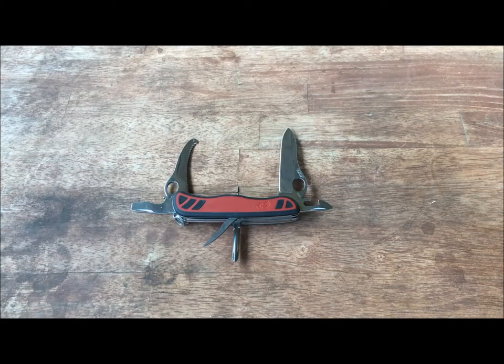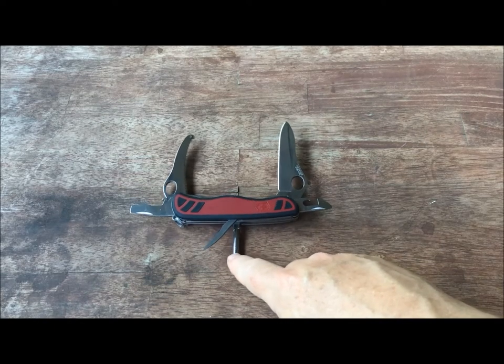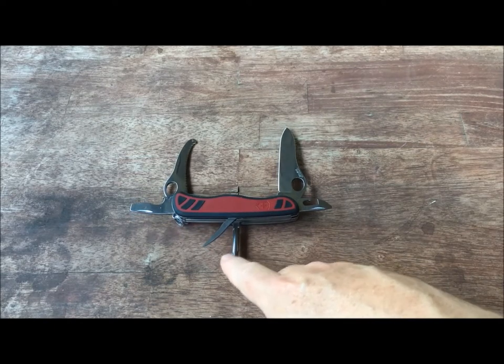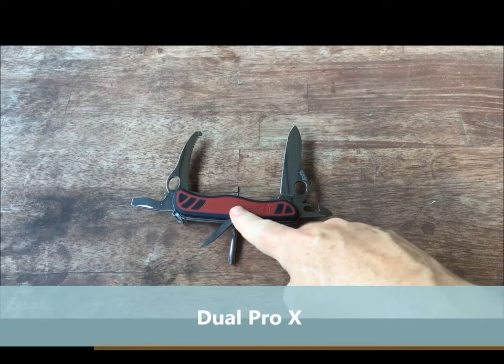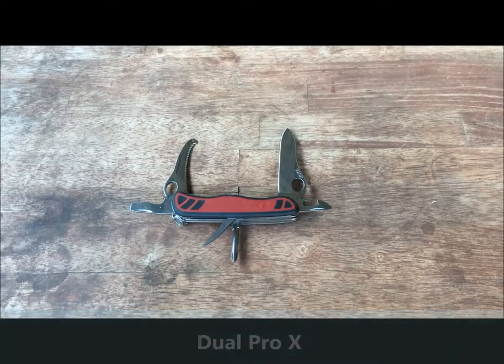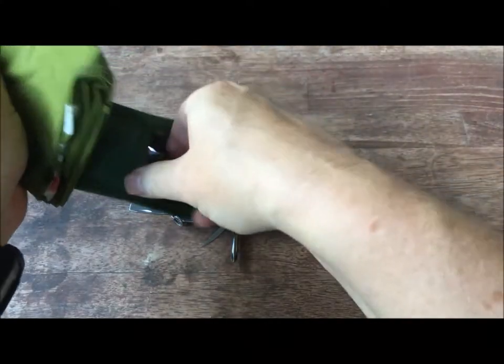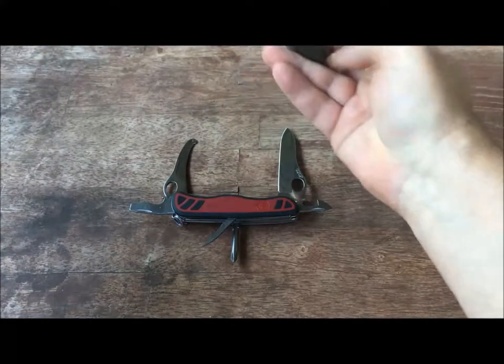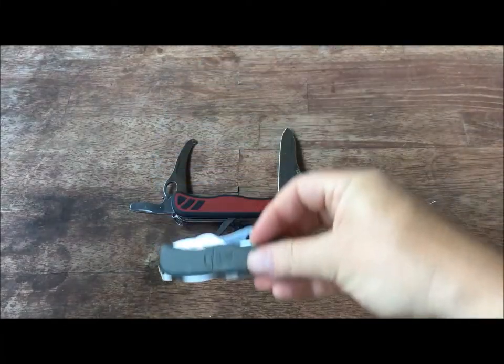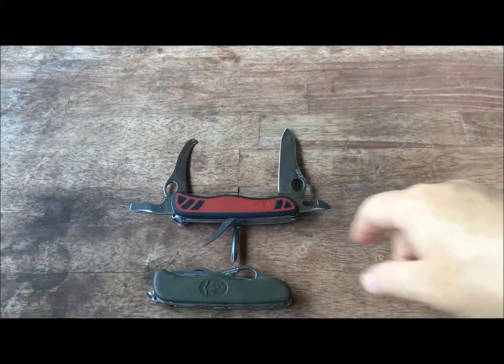Welcome back to Free America for another Victorinox knife video. The knife we have in front of us today is the Dual Pro X. This knife might look familiar if you remember my video about a Dutch army knife. The Dutch army knife has exactly the same features except for the grips.